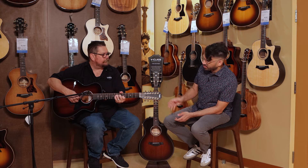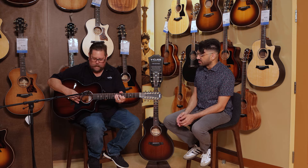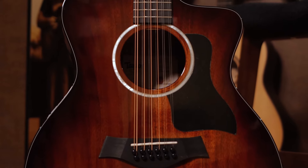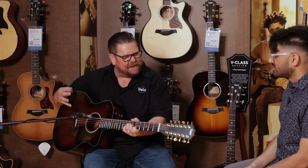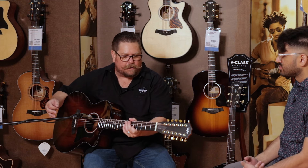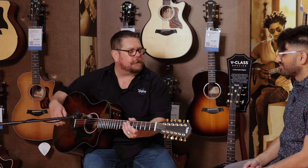It sounds great and looks great too — it really has got a premium look and feel to it. This is built at our Takati factory. Again, solid Koa top on this guitar, which is going to give it a bit more of a compressed voice. Wonderful looks, easy to play — it's really hard to beat a Taylor 12-string.